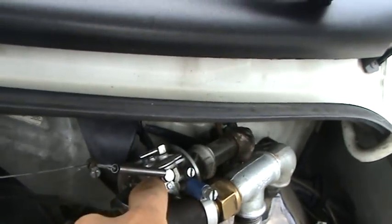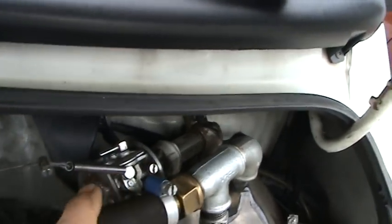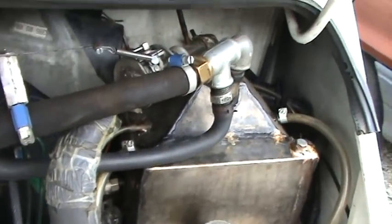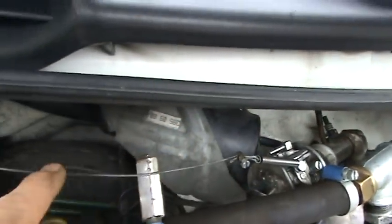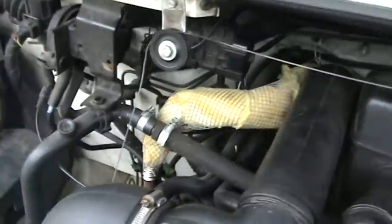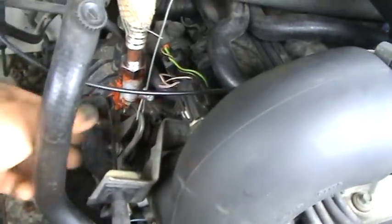That carburetor going into this insulated tube here — it's a carburetor of a steel chainsaw. It goes with a cable across the motor, down to the wheel on the accelerator cable, and works like this.